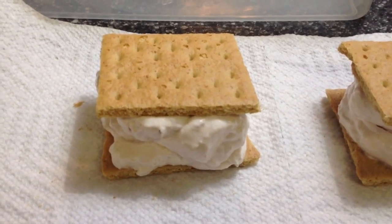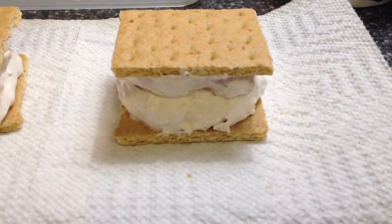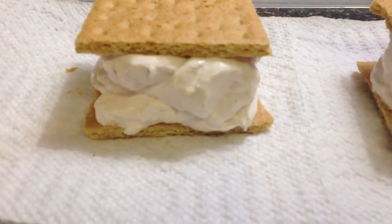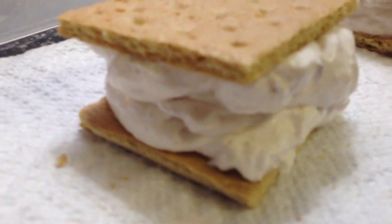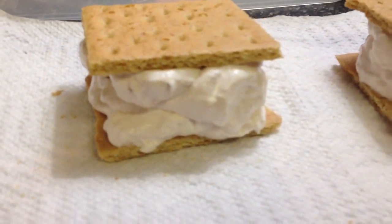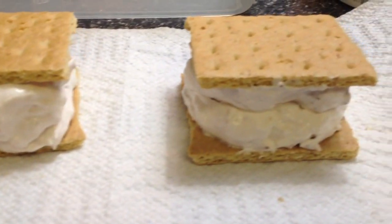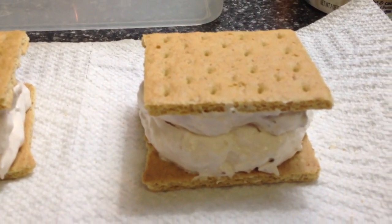Here you go — you just evenly distribute the mixture onto both of those. As you can see, they are humongous. I'll give you a side view — look at that. Absolutely delicious strawberry cream cheese ice cream sandwiches. And of course these aren't ice cream, but by the time they're frozen, they're going to taste a lot like it.